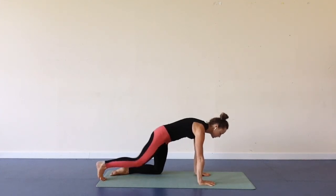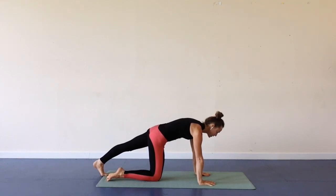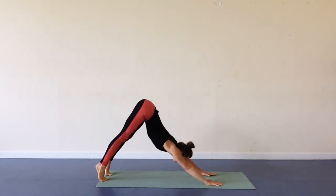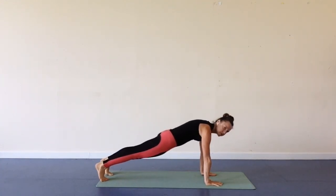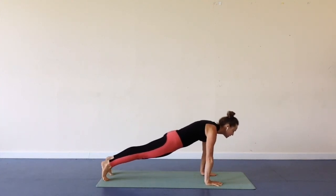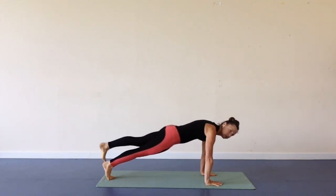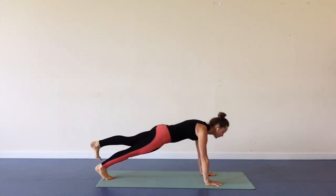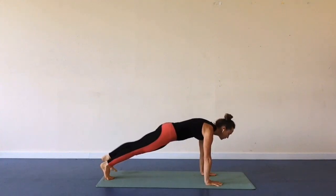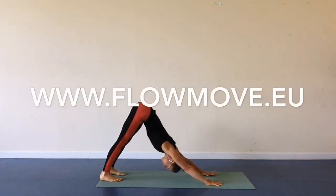Press down, feel the opening at the back of your leg and strengthening in your arms. Lower your knee down and extend the other leg back, pressing down, extending both legs going up and down. Keep your hips still in line with your shoulders and heels. Lower your foot down, reversing, lifting up the other leg. And lower your foot down — we're going to push hips up into downward facing dog.